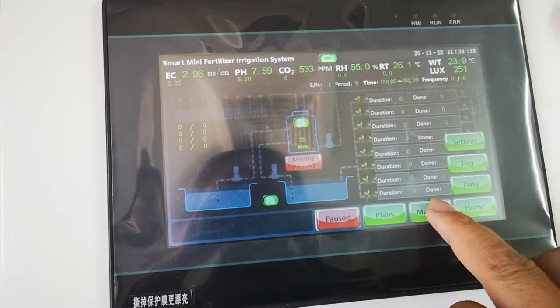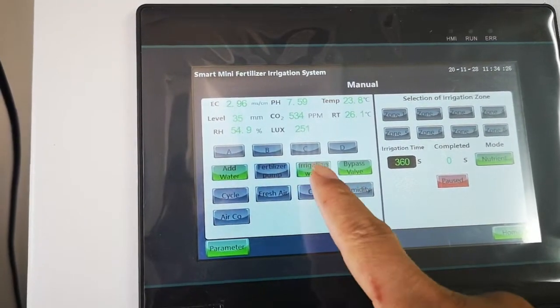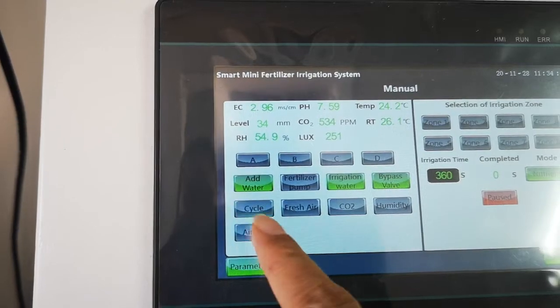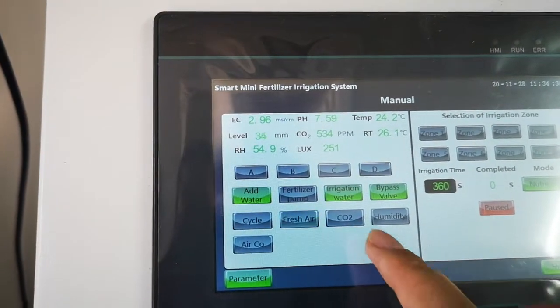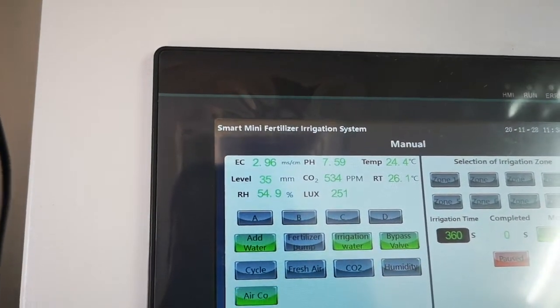We can control here: adding water, fertilizer pump, irrigation water valves, cycle fresh air, CO2, humidity, and air.